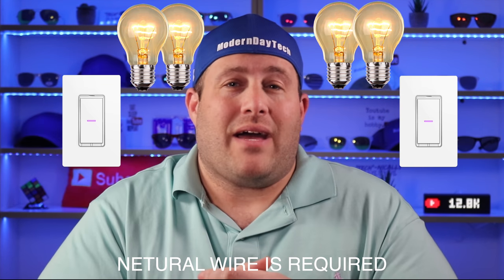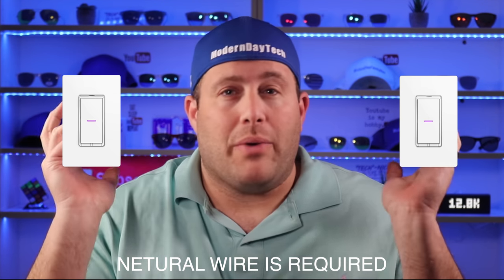While a lot of brands out there require you to change both switches when you have a three-way, that's not actually required. The technology does exist for you to only change one, but for some reason these brands are pushing two switches — I wonder why. I have come across a few brands where you are only required to replace one switch and can have a normal switch on the other side.